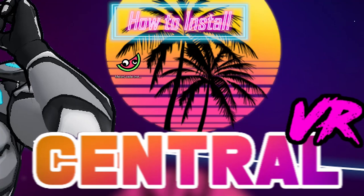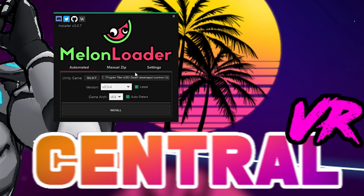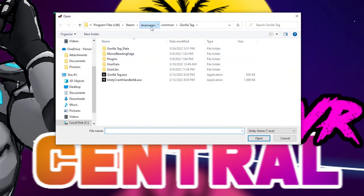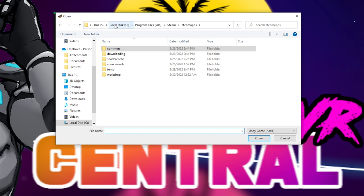To download this custom mod, go ahead and download Melon Loader from the description, put it on your computer, double-click to start it, and browse for your game folder. I have it inside Steam, so to get there you'd go to Steam, Steam Apps, and go over to Common.